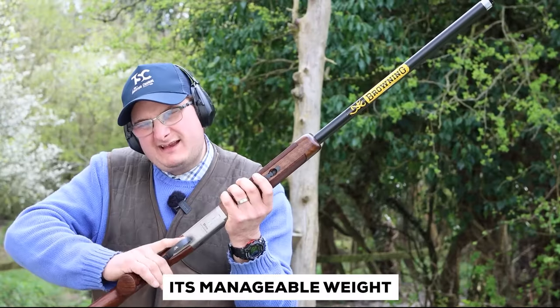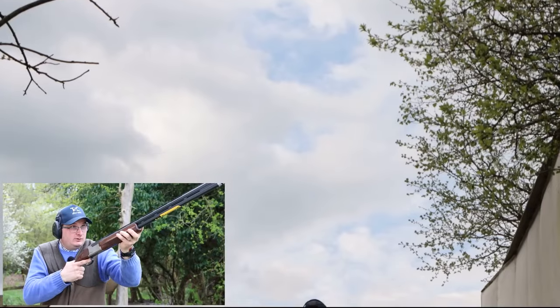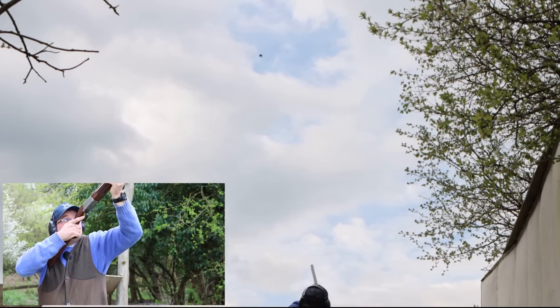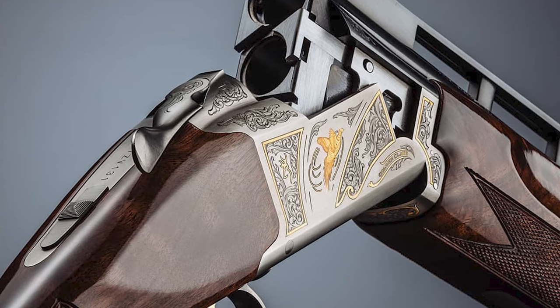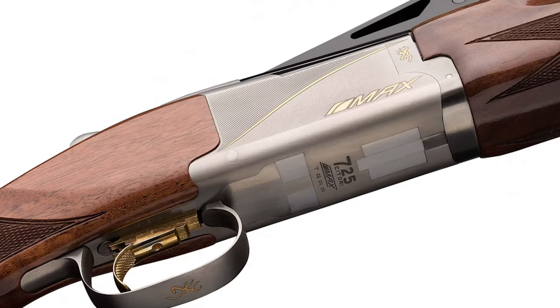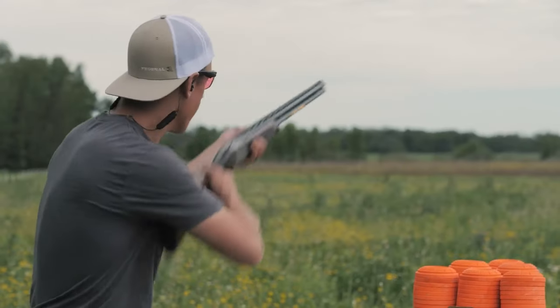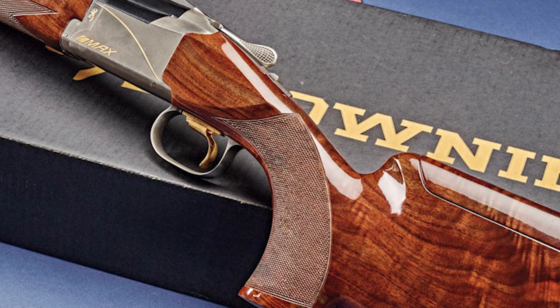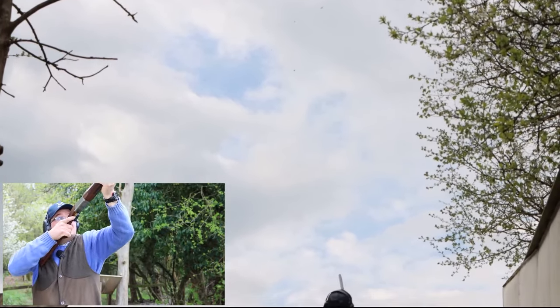The Satori 725's versatility shines through, making it an excellent choice for both experienced shooters and beginners alike. With its manageable weight, low-profile receiver, and easy-to-use features, even newcomers will feel confident and comfortable. Browning has truly crafted a beautiful shotgun that pays homage to classic designs while incorporating modern elements, with impressive attention to detail evident throughout. For those who appreciate customization, its easily modifiable parts allow you to tailor the shotgun to your specific needs — adjusting weight, adding sights, or making other modifications. While the price tag may seem a bit steep, the Browning Satori 725 is an investment well worth making, with impeccable durability ensuring it will last for thousands upon thousands of rounds.